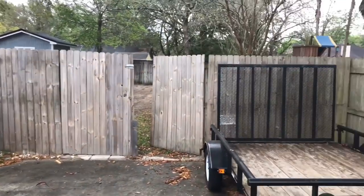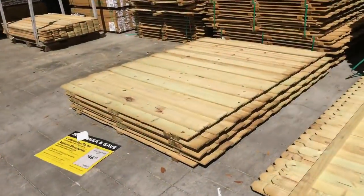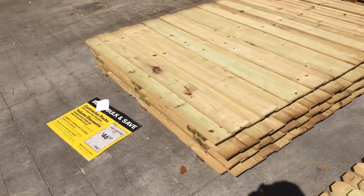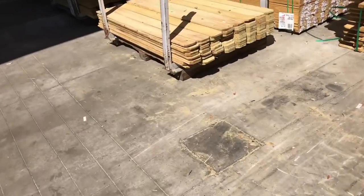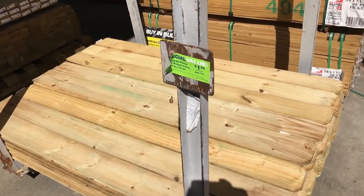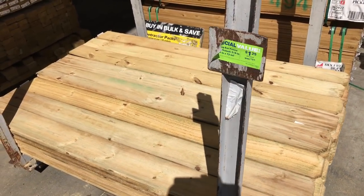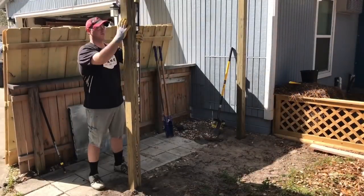Alright guys, let's get started. Here's the old dilapidated fence — it's definitely seen better days. I'm starting to do some demo right there. I make my way up to my local big box store and pick up three of these eight-foot panels that are six foot tall. Those are board-on-board panels. I also pick up about 30 of these six-inch pickets to construct the gate, along with some 4x4s, some 4x6s, and some 2x4s.